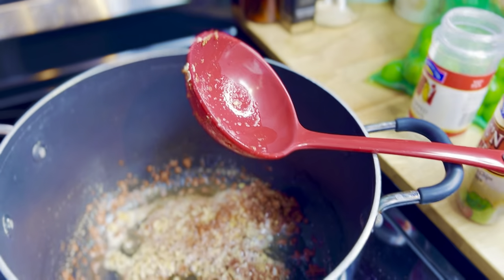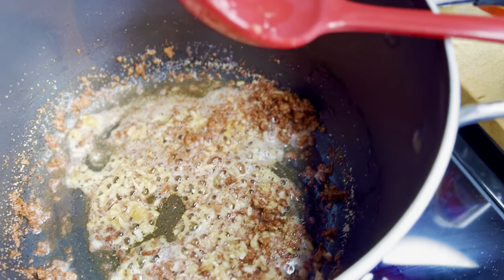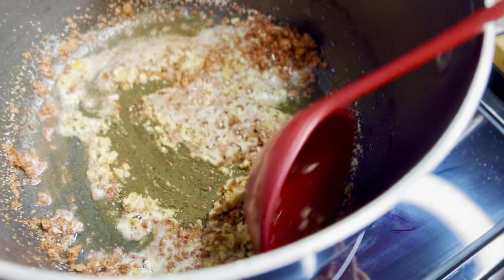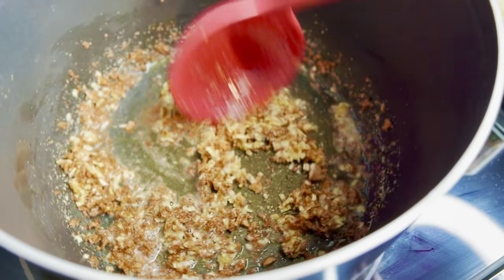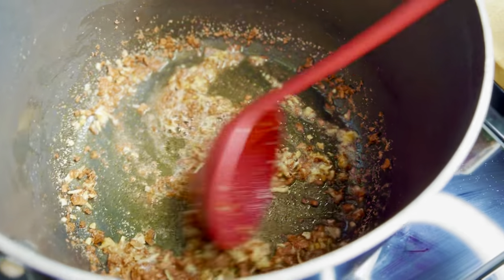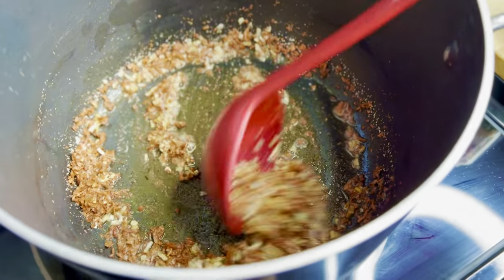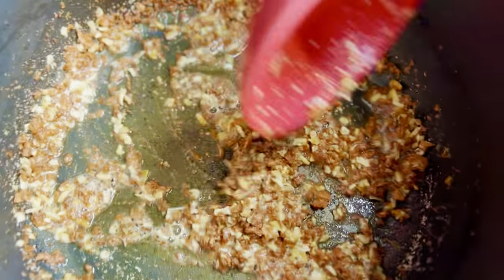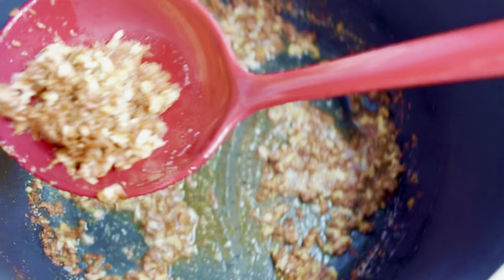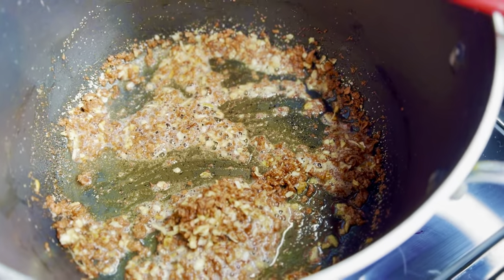I've added a half tablespoon of dehydrated chopped onions per can of beans, and a half teaspoon of garlic powder per can of beans. I stir this over medium-high heat — keeping the beans on standby because I don't want it to burn. I just want the onion and garlic to absorb a little bit of that oil.